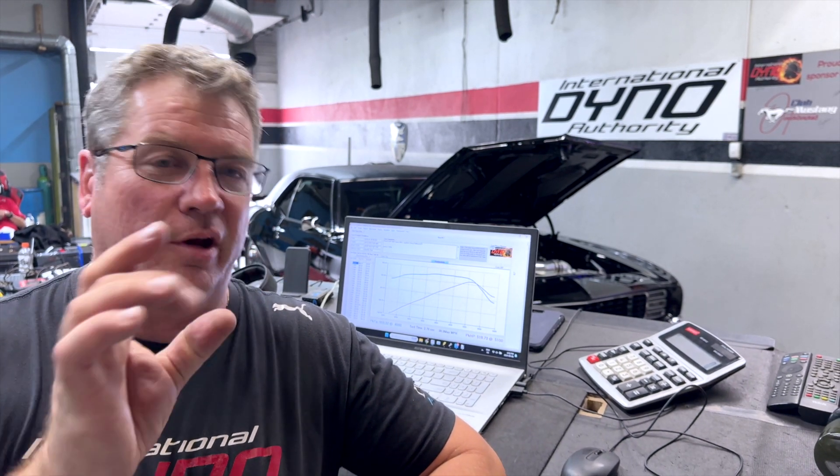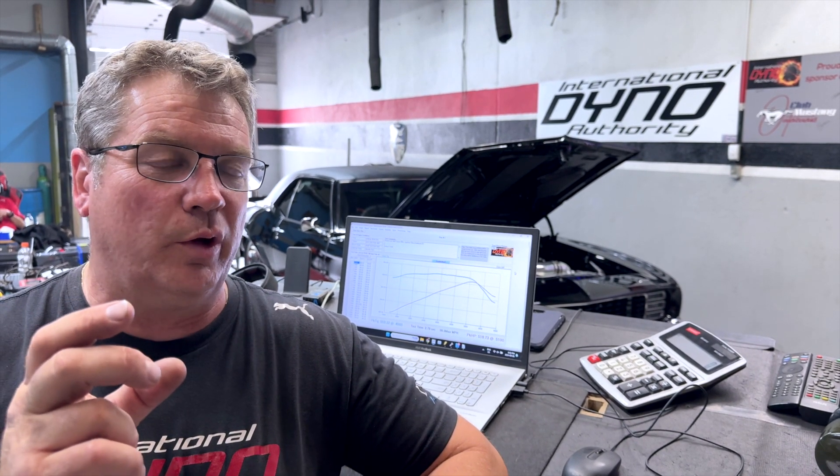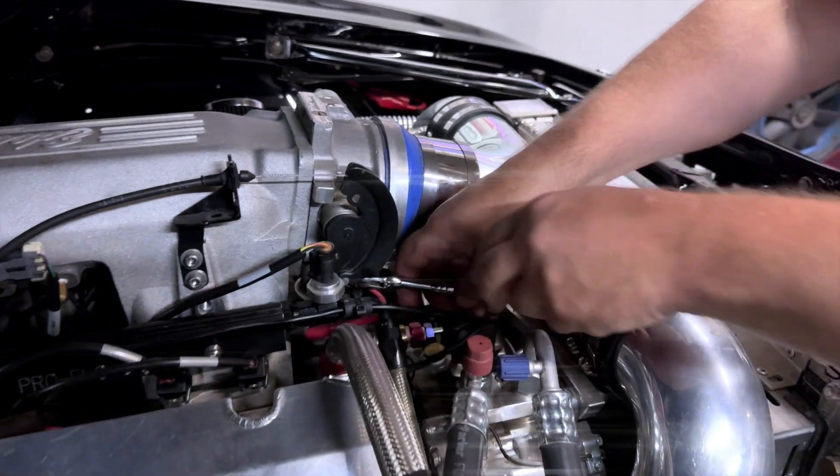In the end, the car is pretty well set up. What it needed was Wally to go through all the setup files inside the computer, refine them, get the fueling correct, get the timing correct. The hardest thing we had here was the IAC — it wasn't in enough range to work correctly, so the idle was set really, really high. The hardest thing was getting the throttle to consistently return to zero, because it would return a little higher one time and a little lower the next. He lubed it and added an extra throttle return spring, and now it comes back to zero.